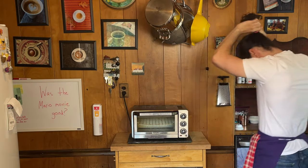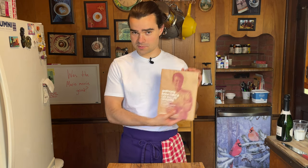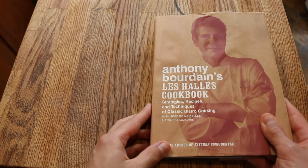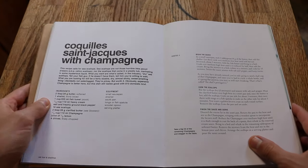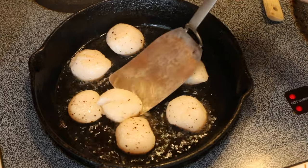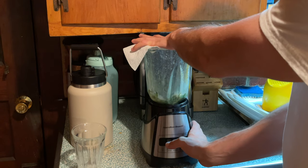Hope you're doing well. My name is Mitch May. We're cooking through Anthony Bourdain's cookbook to honor the man, the myth, the legend, and to also improve my culinary skills. Today we are making the classic restaurant dish: Coquilles St. Jacques with champagne — scallops. We're going to sear these and hopefully not overcook them, and I'm gonna chef this up with a little bit of parsnip puree and chive oil.